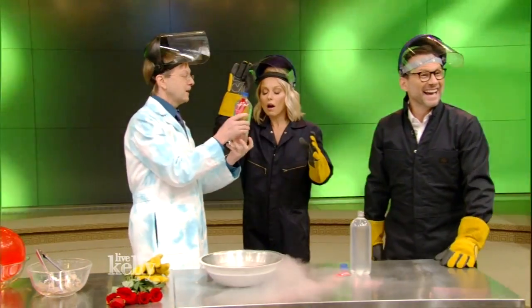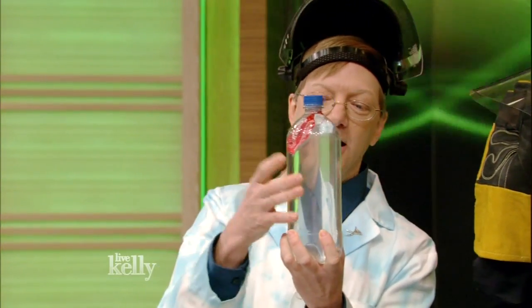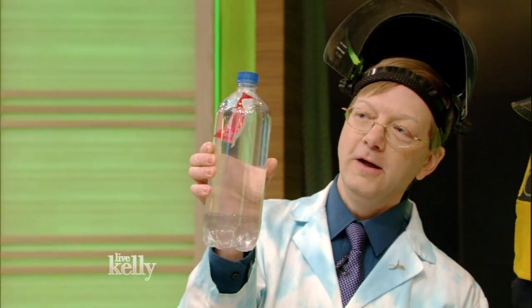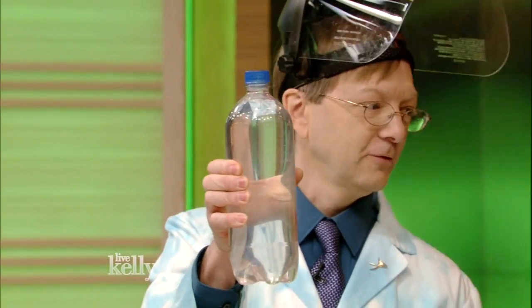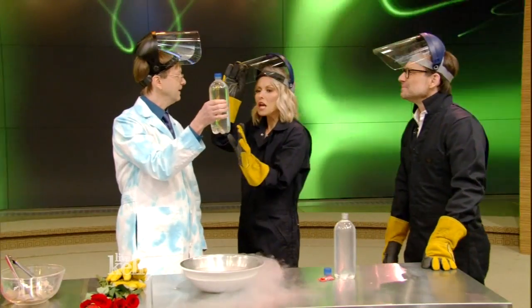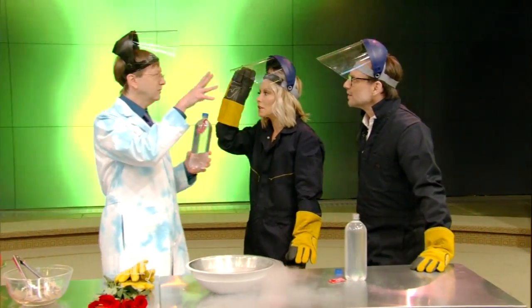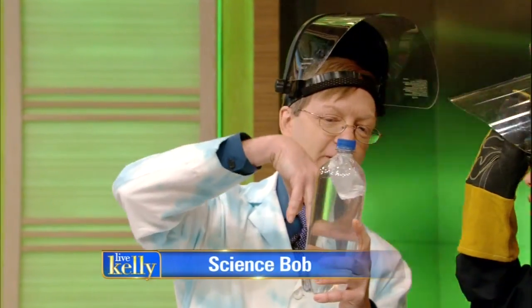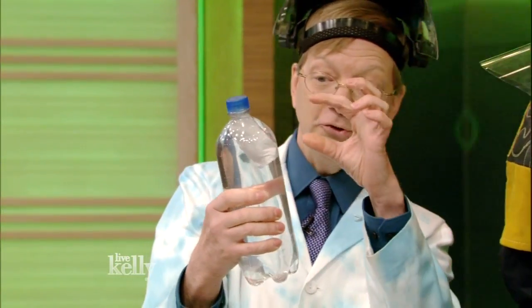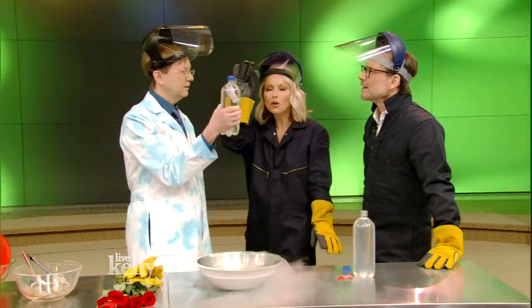You see, this is something called a Cartesian diver. Basically, the way it works is there's a little bubble inside of the ketchup packet. And when you just squeeze the bottle, it compresses the bubble. That increases the density of the ketchup and it drops. How did you know to do that? Well, Cartesian — Archimedes had to do with the density and how things rise and fall. I used to do this with a little dropper, and then learned that you can actually do it with a ketchup packet.